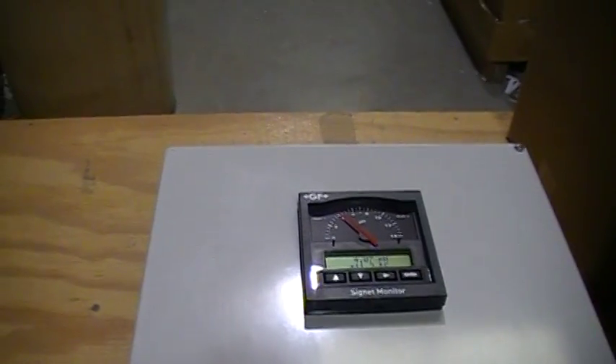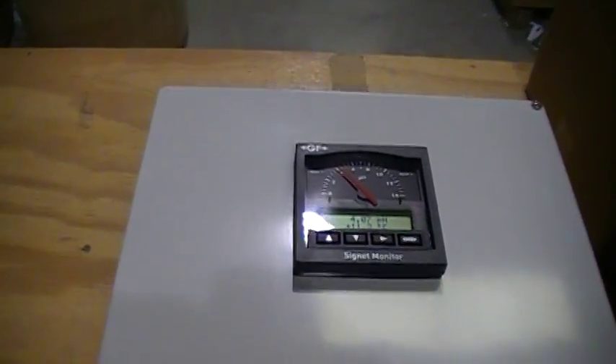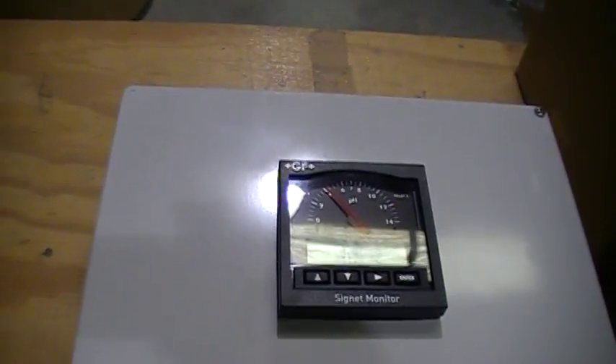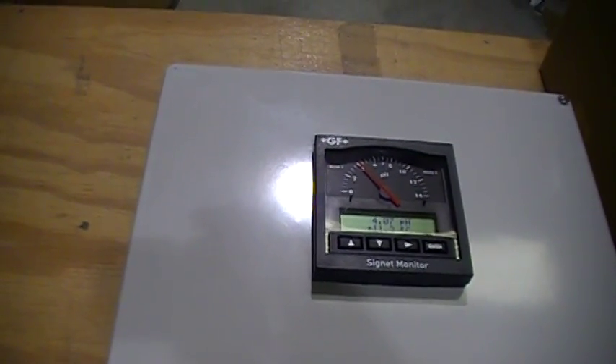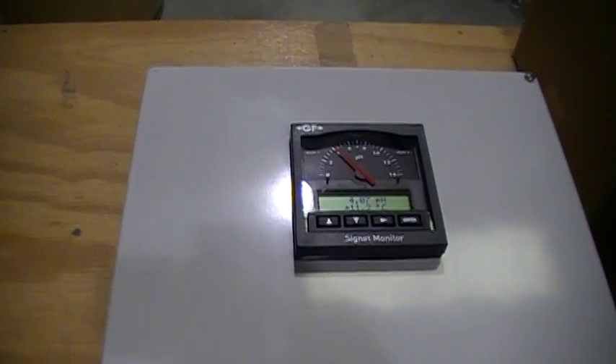Again, these panels are manufactured by Panner Sales of Frankfurt, Illinois. Panner also supplies tanks, pumps, valves, level controls, and complete systems for chemical feed and pH neutralization.